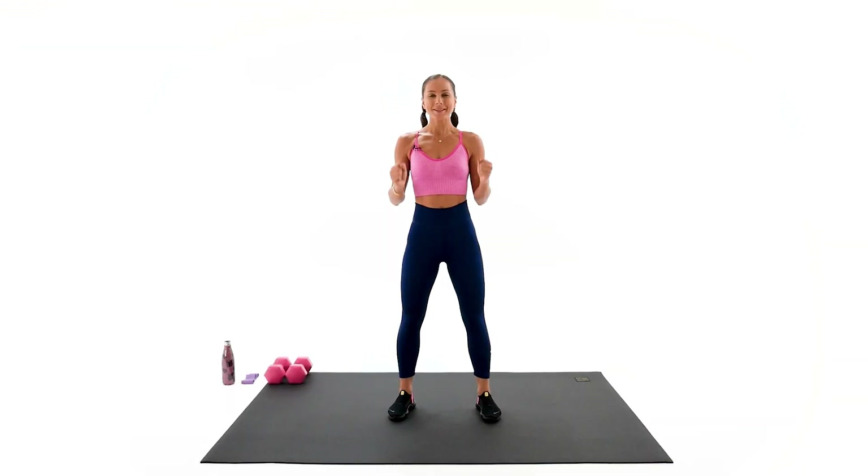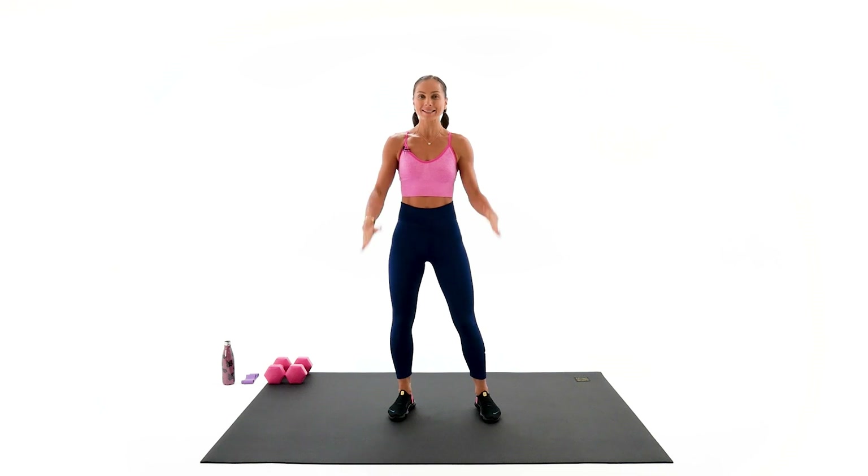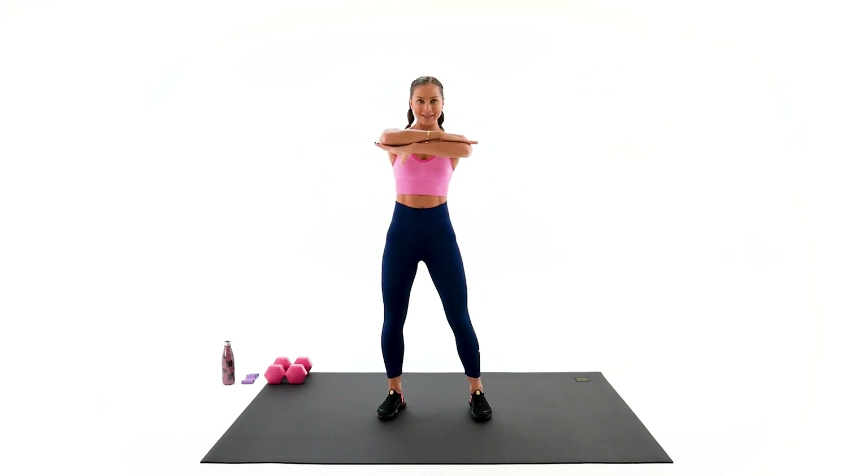All right guys, let's begin with a good quality warmup. We're gonna do three exercises for our warmup today, and our first exercise is a squat knee lift with arms up front.